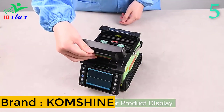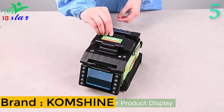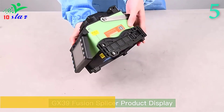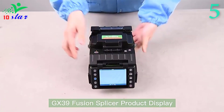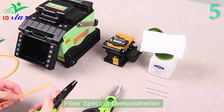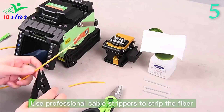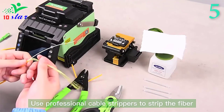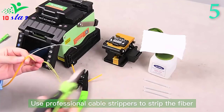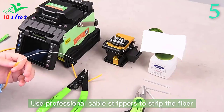Number 5. Brand name: Comshine, model number: GX39. The weight of the GX39 is 1.44 kilograms. The appearance is more light and compact, easy to carry and transport. Its 3.5-inch high-definition LCD screen enables it to have a rich operation interface. Internalization and intelligent menu design makes daily operation easy. Fast 9-second splicing and 20-second heating.